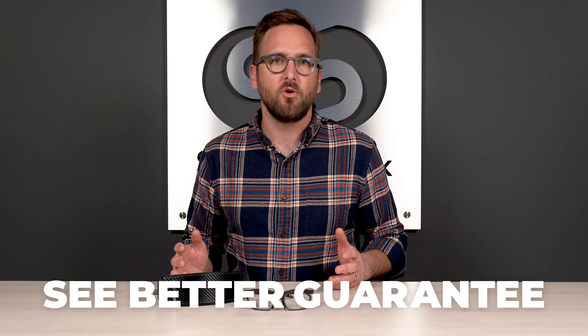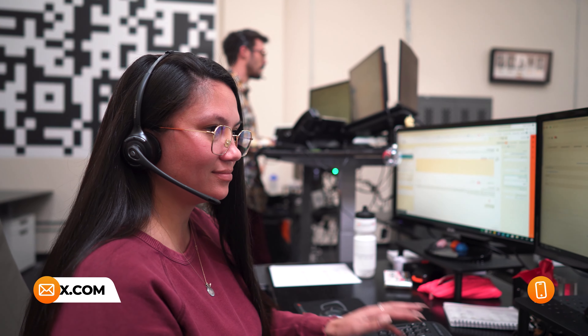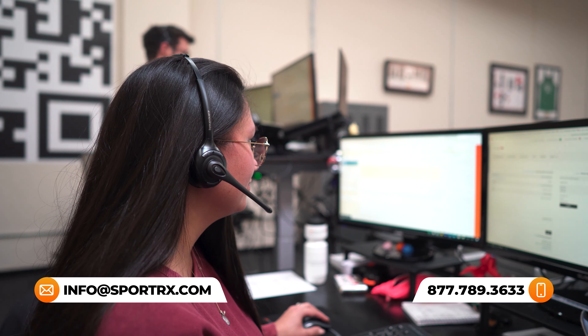By the way, if you decide to order from Sport RX, thanks to our See Better guarantee, you're never stuck with something that doesn't work for you or that you just don't like. You have as long as 45 days to figure that out — just reach out to us and we take care of you. We also have opticians who would love to help you get it right the first time.